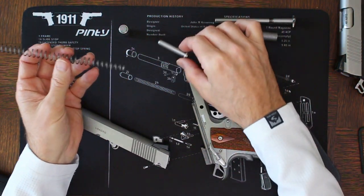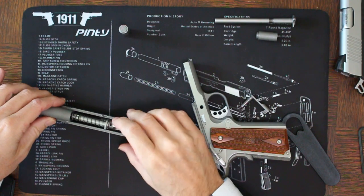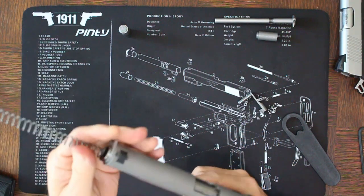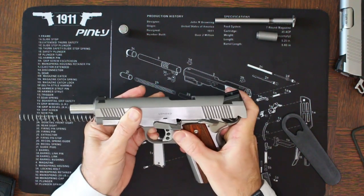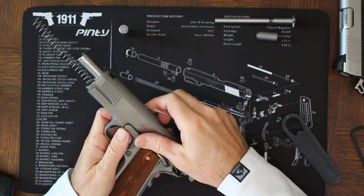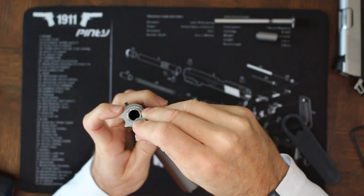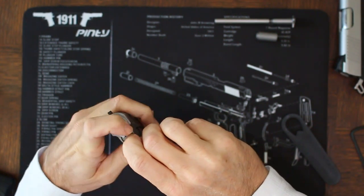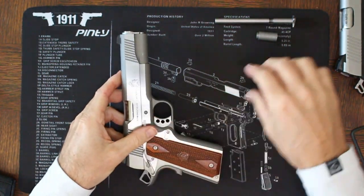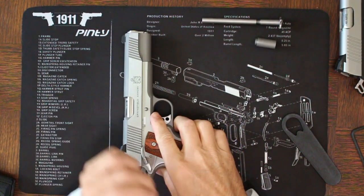All we have to do is take the existing spring that we had on the one-piece guide rod and use it to reassemble the 1911. Once we have the new plug and spring installed, we can push down on the plug, and now we've fully converted from a full-length two-piece guide rod to a standard government guide rod configuration in the 1911.